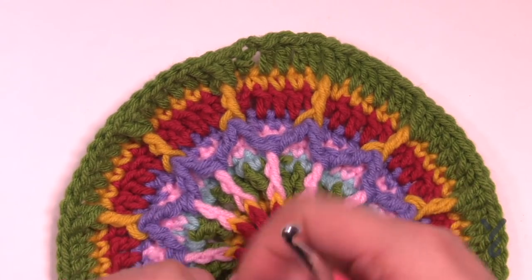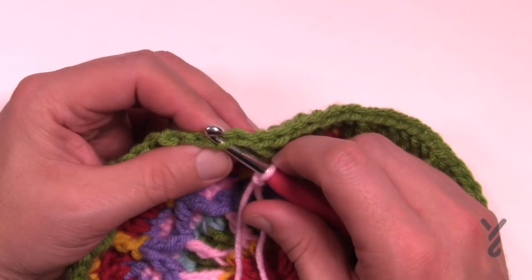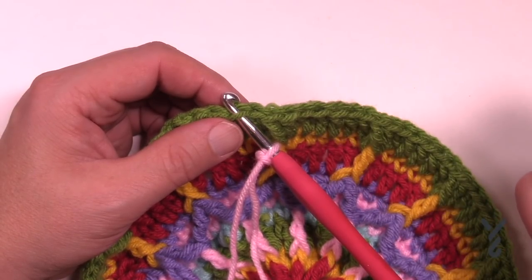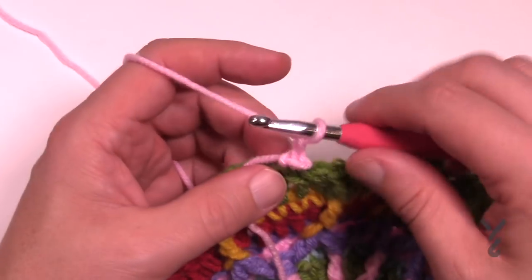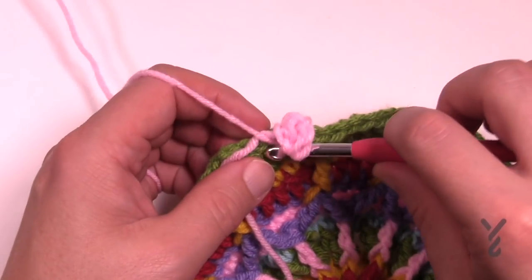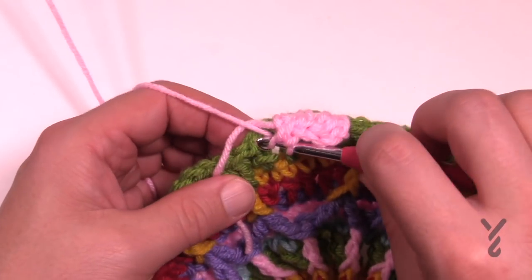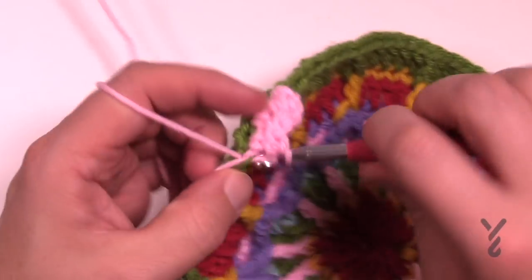Let's begin round number eleven. Create a slip knot and we're going to only join to the front loop. If you're new to crochet, the stitches are made up of two strands: the front loop and the back loop furthest away from you. Only play in the front loops this time — we are not gonna grow anything. The next four rounds we're gonna keep it all the same particular size: 84, 84, 84. Going into the front loop, join it and chain two — this does not count as a half double crochet. In the same stitch apply a half double crochet and continue in the front loops only, applying one half double crochet in each of the stitches going around.